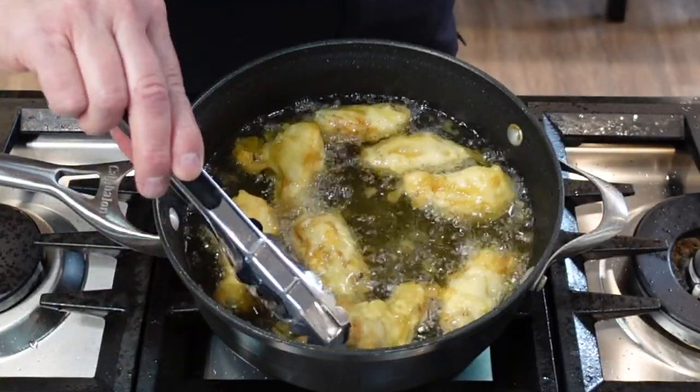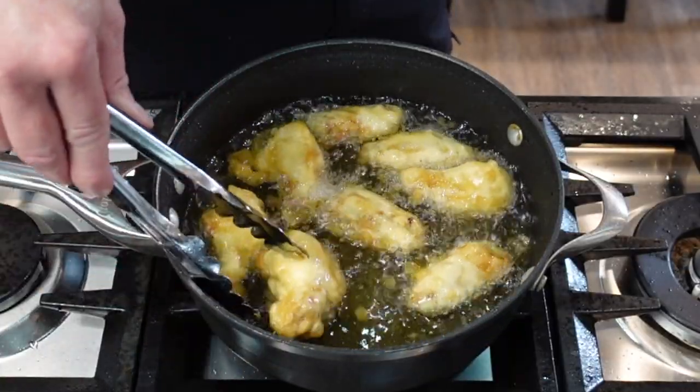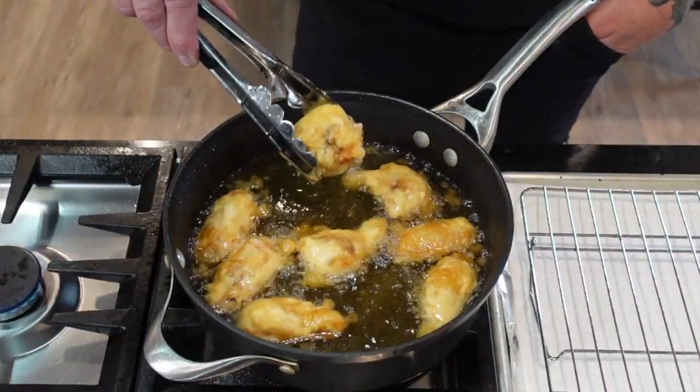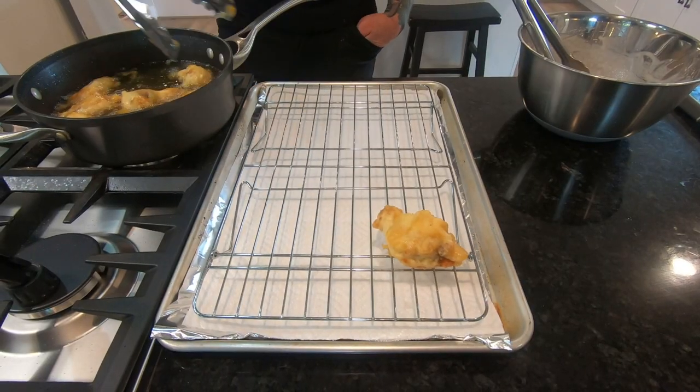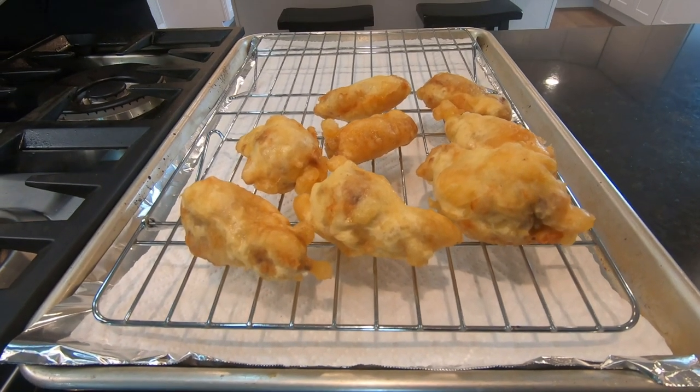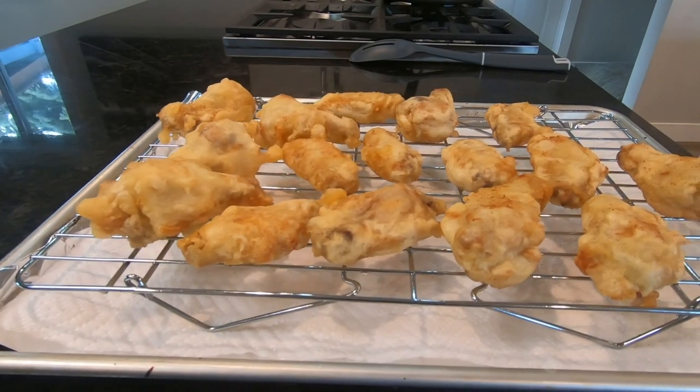If you're like me you just might turn them a few times to make sure they're perfect. If Larry Flint had started a food magazine, these wings would make the centerfold. Look at them all laid out on the rack just waiting to be glazed.